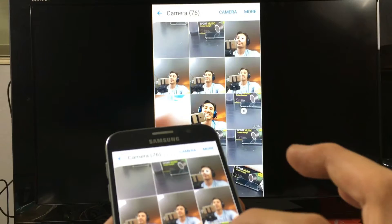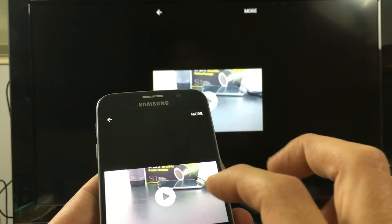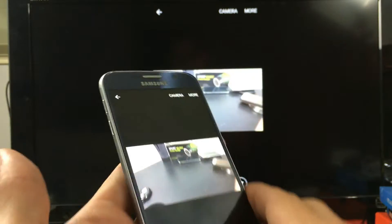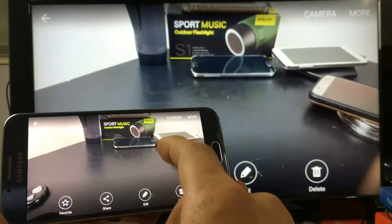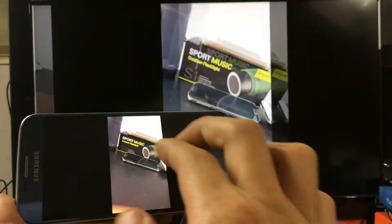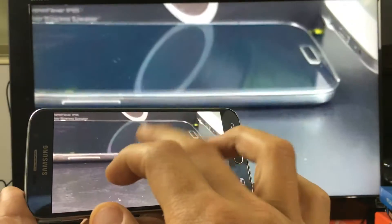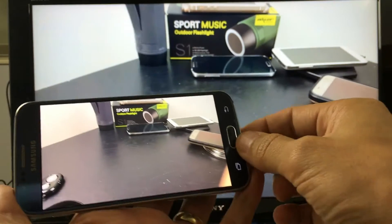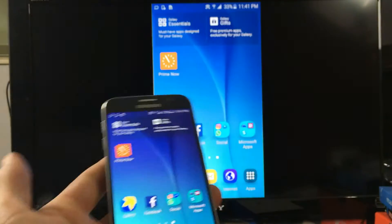Here are some photos, and here's a video. I can turn it to landscape mode, and of course I'm able to zoom in and zoom out.